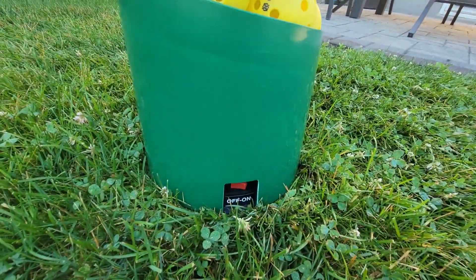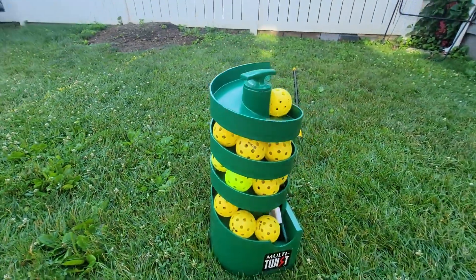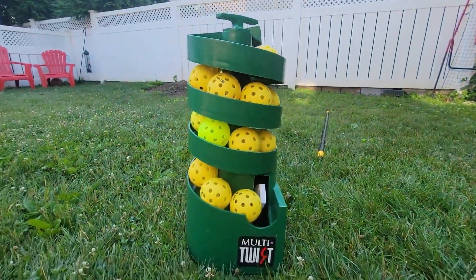You can grab this one for $299 at several different retailers. Simply remove from box, insert batteries, load up to 24 pickleballs, and go.